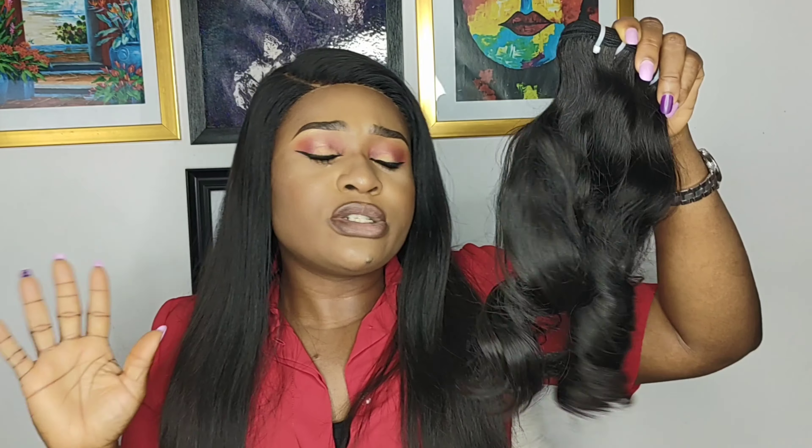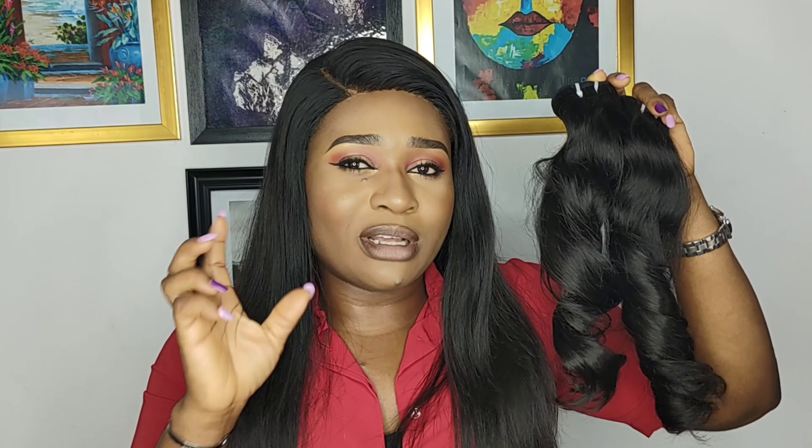Most times when you see raw hair, you question the way it looks because it doesn't look as sleek and shiny as most other hair. This is raw hair in its natural form. Take a look at this particular hair right here — this is raw Vietnamese wavy hair in its natural form. This hair hasn't been bleached; it was just treated and wefted so that it can be sewn on someone's head and used as hair extensions. You can see it doesn't have that sleek, glossy, shiny look — that's what raw hair actually looks like.